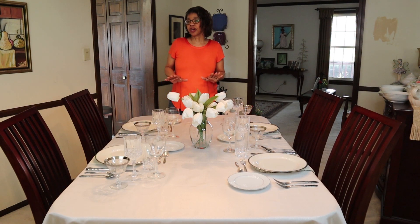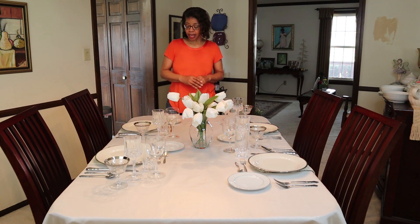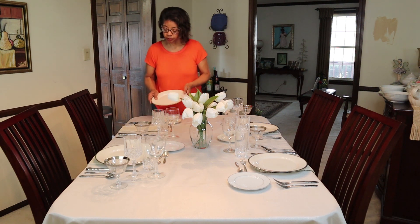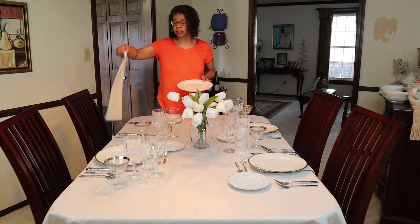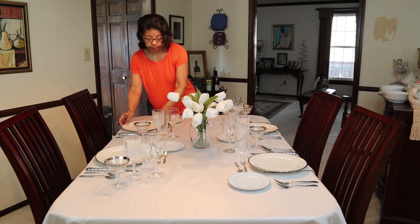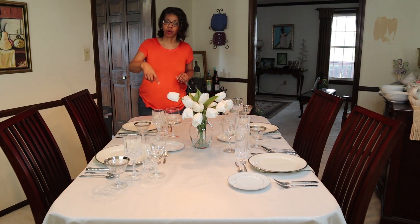I've already started setting the table. I've got the centerpiece on the table and I just wanted it to be clean and white, fresh, and as clutter-free as possible. The table is going to be set for four. I thought I would use these plates — this Noritake Ivory China — as my charger. And I'm using some off-white linen napkins with a little silver bling on the side. I've got the table service set up as formally as I can.